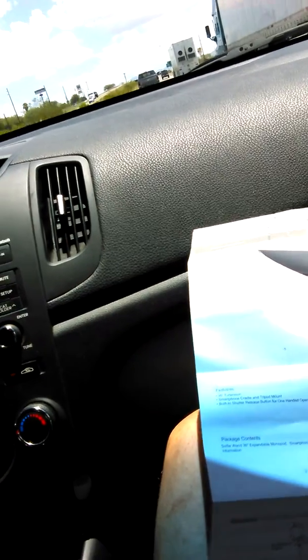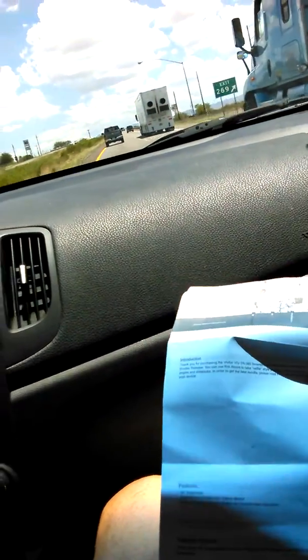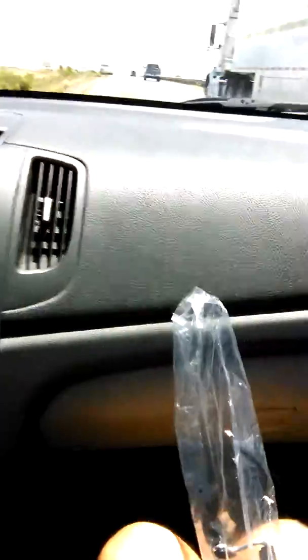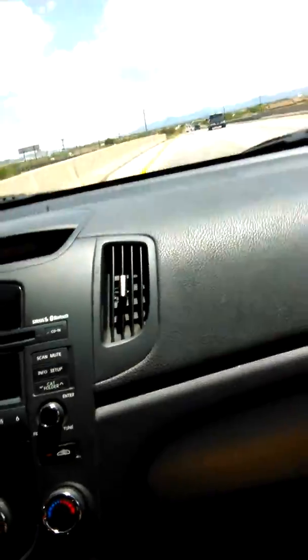It seemed pretty solid once I put my phone in there. I was really happy because it's my first one. I figured I'd get this review done because I've got a few more reviews to do today. But yeah, that's the Selfie 1. We pull it out — oh, it comes with a bag. Nice little bag, with all the instructions.